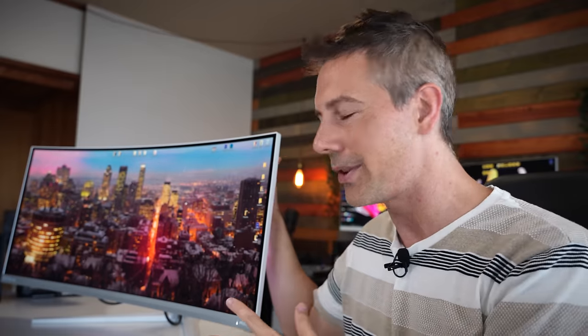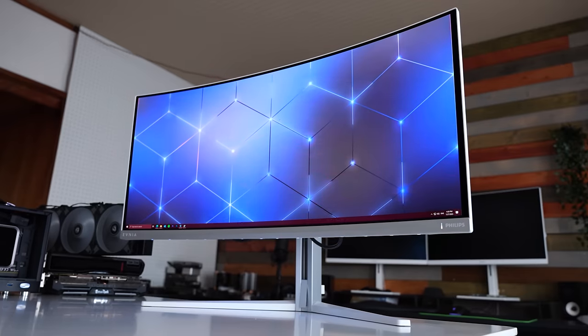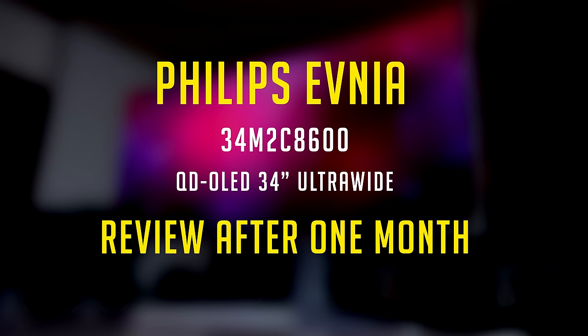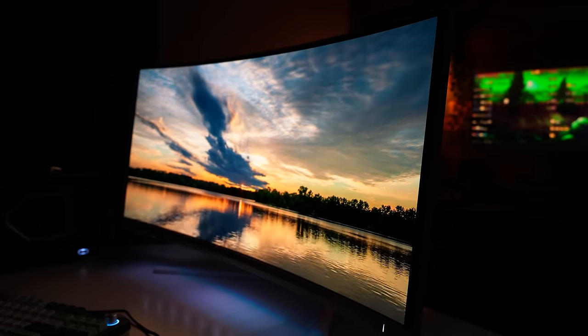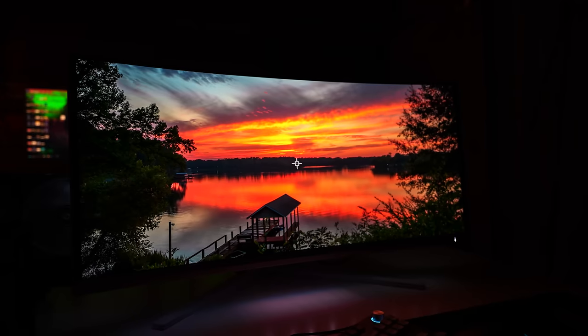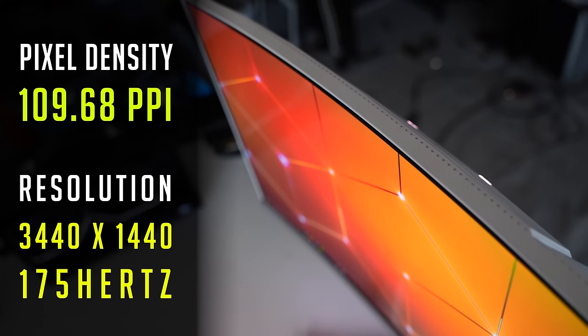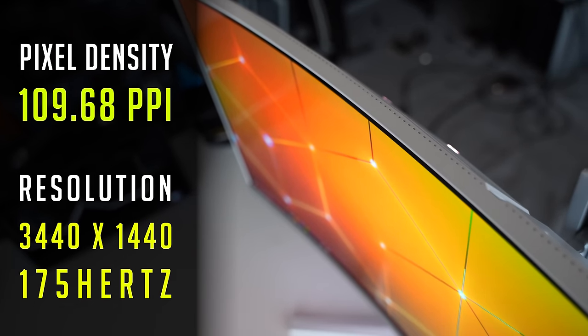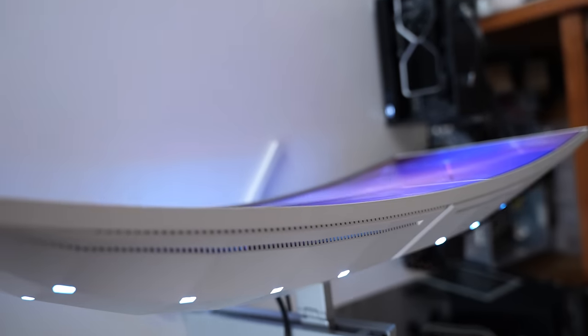I have been using this monitor right here, the Philips Evnia 34-inch ultrawide, for over a month. In today's review, I'm going to tell you all the things I love and don't like about this monitor. As the name implies, it is a 34-inch, 21-by-9 aspect ratio ultrawide monitor with a pixel density of roughly 110 pixels per inch and a resolution of 3440 by 1440 pixels.